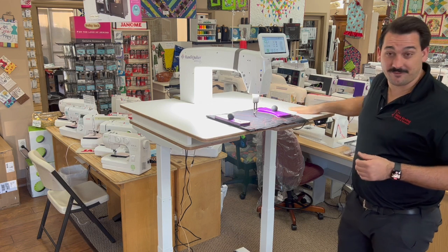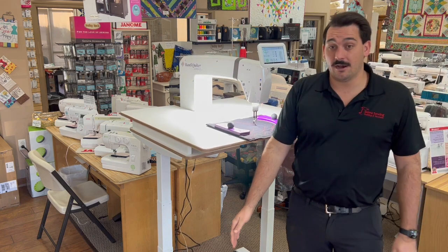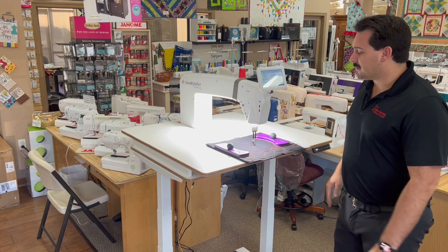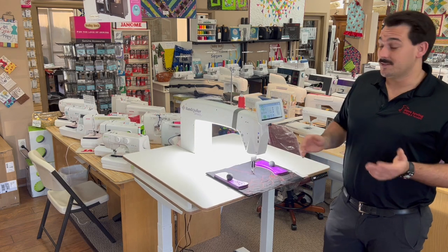So beyond that — this is at that 53-inch height, really stinking high — it will also go really far down, down to about 27 and a half inches. So whether you're standing, sitting, tall, short, no matter what, this machine will fit you. Pretty cool.